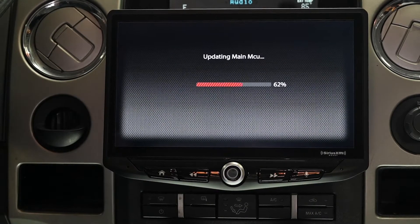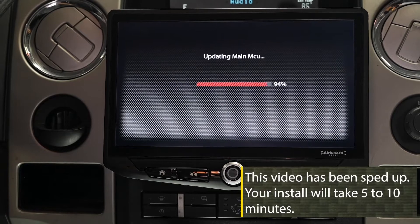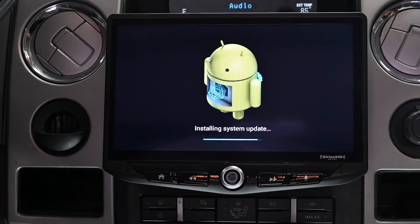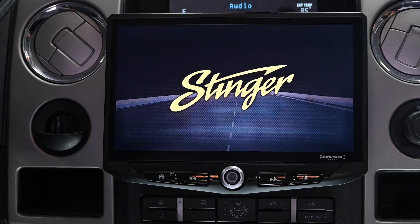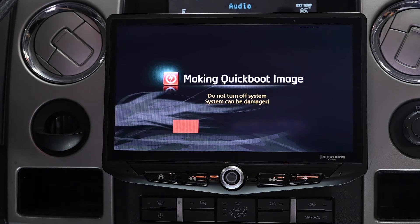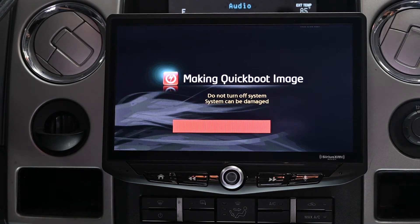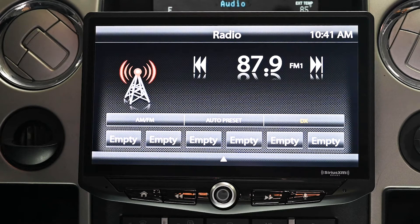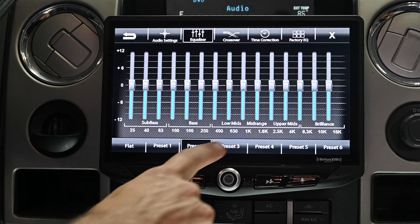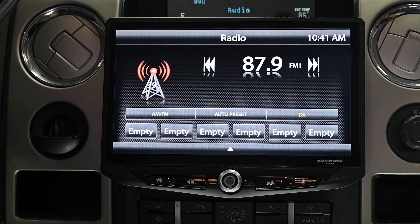This process will take several minutes. Once the radio is powered back up and on the home screen, the firmware update is complete. It's OK to now remove the thumb drive. After your firmware update is complete, your Stinger multimedia infotainment system will be like a brand new system, so all of your EQ settings, any fade and balance, as well as any radio presets will need to be reset.